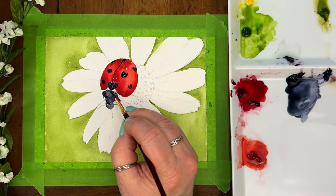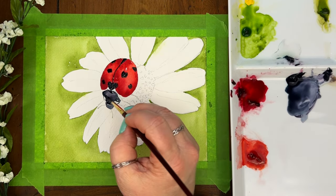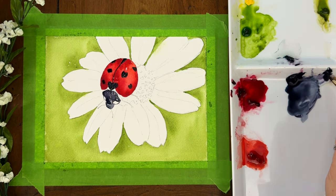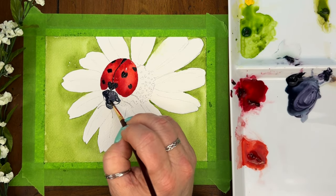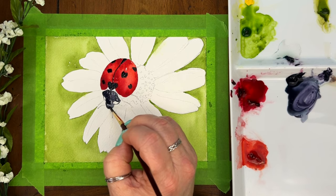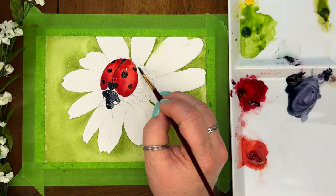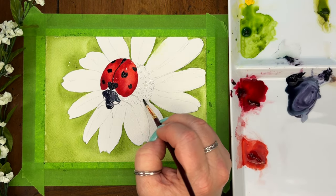Just adding in a little shadow, kind of building up the dimension of the ladybug there. We're going to leave our ladybug alone for a little while and we're going to start working on our flower.